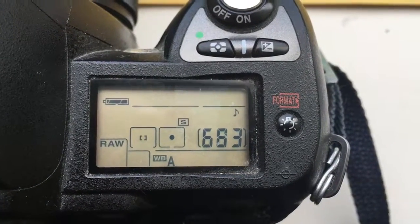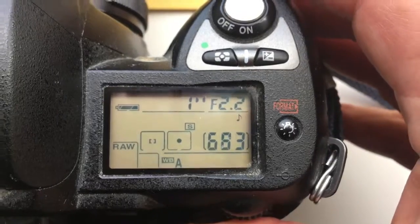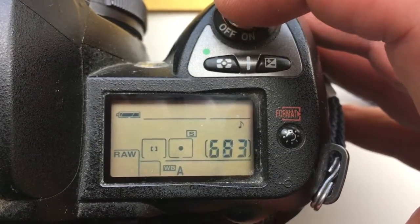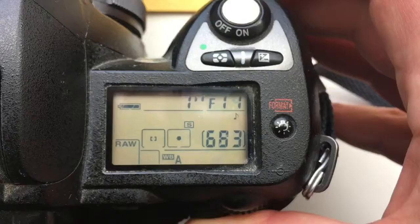Hello Lars Erik. This video is about your chip. I pre-programmed focal length on your chip 85mm and aperture range from 2.2 to 16mm.